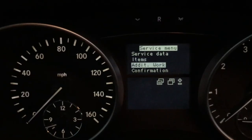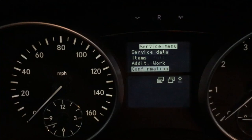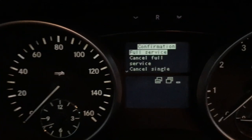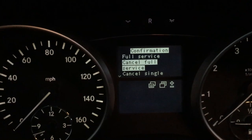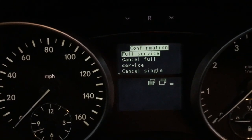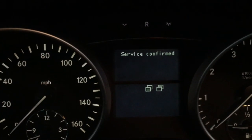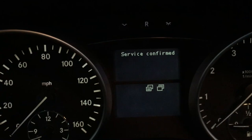From there you're gonna use these buttons over here to toggle or go up and down depending on what you want to do. I'm gonna go down to confirmation. Press the okay button. Now you can decide what you want to do — if you do a full service, we're going to go there. Press the okay button. So that's going to confirm the service.